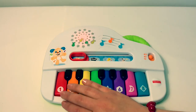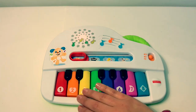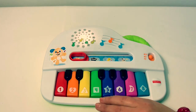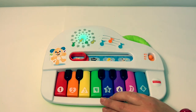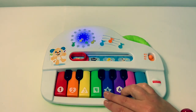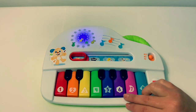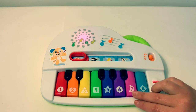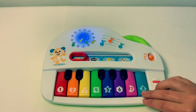Circle. Heart. Triangle. Square. Star. Hexagon. Moon. Diamond.